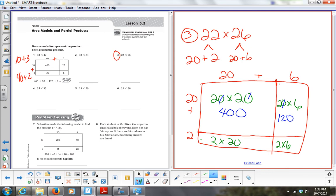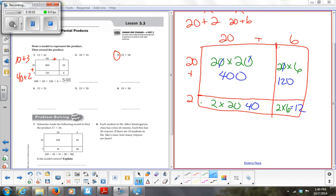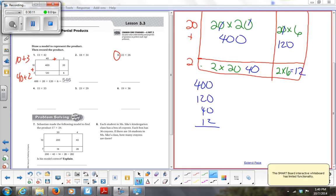2 times 2 is 4, add a zero — so 40. And 2 times 6 is 12. So now I have all my numbers: 400, 120, 40, and 12. Adding these together: 0 plus 0 plus 0 plus 2 is 2. 0 plus 2 plus 4 is 6, plus 1 is 7. And 4 plus 1 is 5. So my answer is 572.